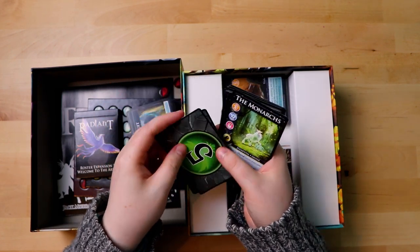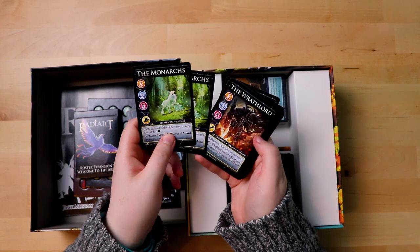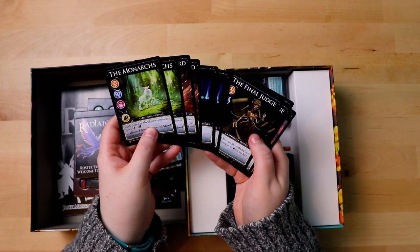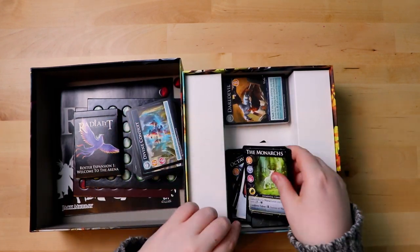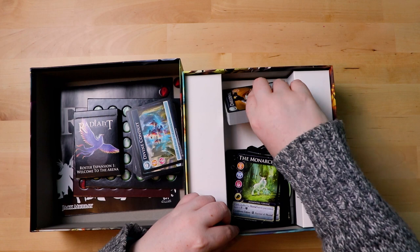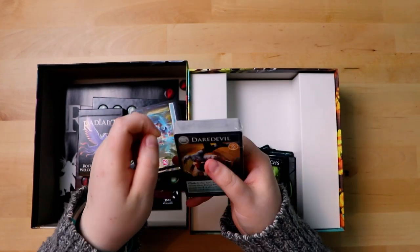There are some life-related cards, and then more of these — oh, the monarchs. I do like me some deer. Raitlard, an oracle. Interesting — I'm very curious to see how this all fits together and how these things are all connected.